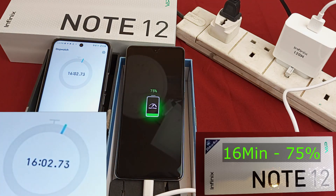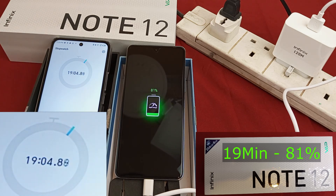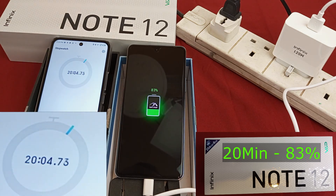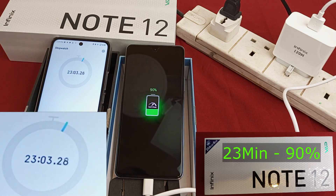75% after 16 minutes. 77% after 17 minutes. 79% after 18 minutes. 81% after 19 minutes. 83% after 20 minutes. 85% after 21 minutes. 87% after 22 minutes. 90% after only 23 minutes. 93% after 24 minutes.